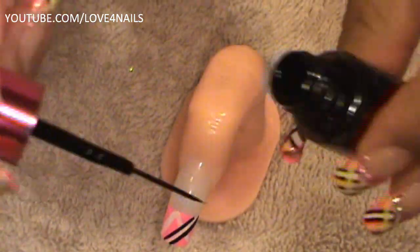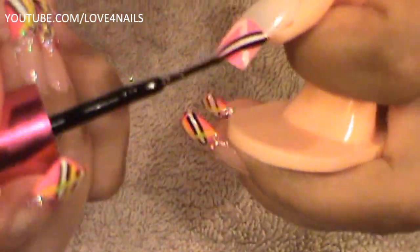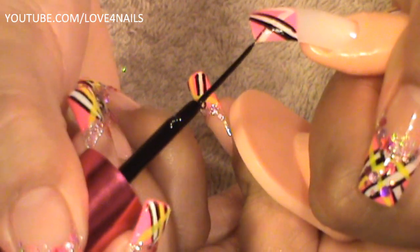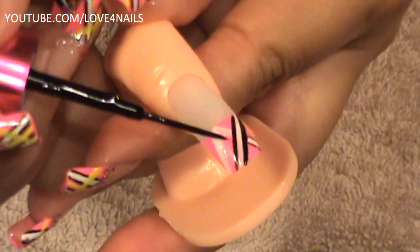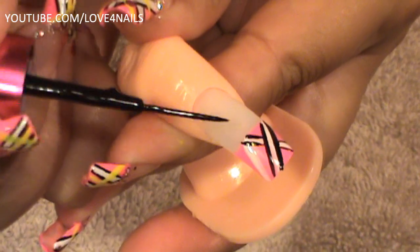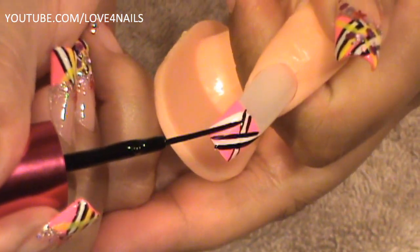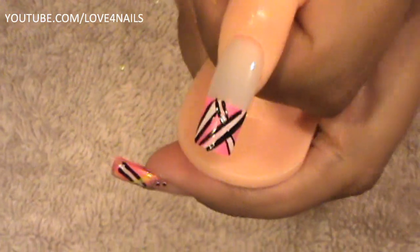Now I'm going to thin out my brush again for the second stripe. With this bottom one, we're not going to go the whole way from side to side. I'm going to start here and outline just up to where the stripes cross, on both sides, so it looks like the top stripe is going above the bottom one. Then we're going to outline the entire side stripe from one side to the other.